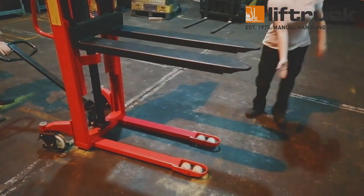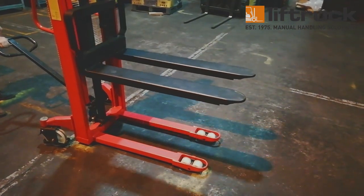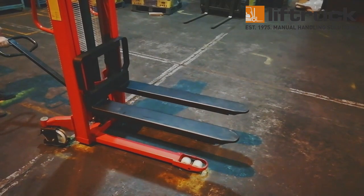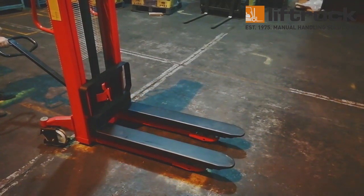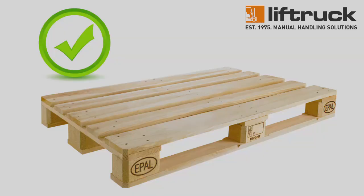The WMS-1000-3000 has a minimal footprint for a machine that's able to handle and stack pallets. This machine is a fork over stacker, often referred to as a wrap over stacker. This is because when the forks are lowered, they rest over the stacker's support legs. This makes it ideally suited for handling Euro-style pallets, which are open at the bottom.